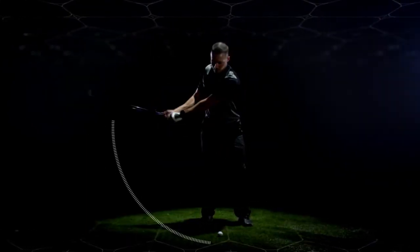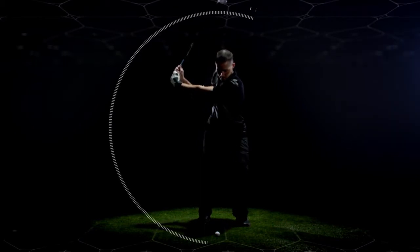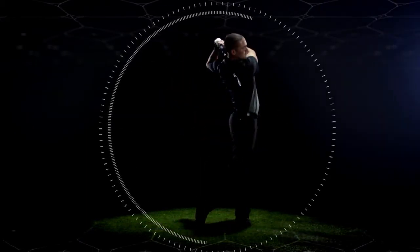Swing tempo is the ratio of timing of your backswing to your downswing. A 3-to-1 ratio is best.